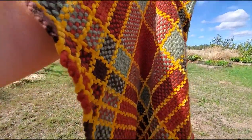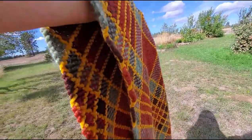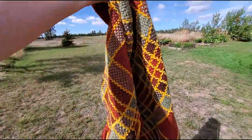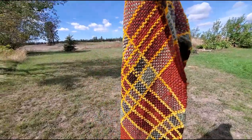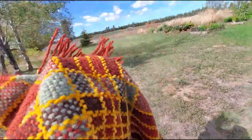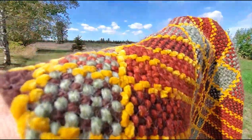Hi guys! I finished my beautiful scarf — or wrap, I guess you call it. It's a little wider than a scarf. I did it with a lot of bulky and super bulky yarns.